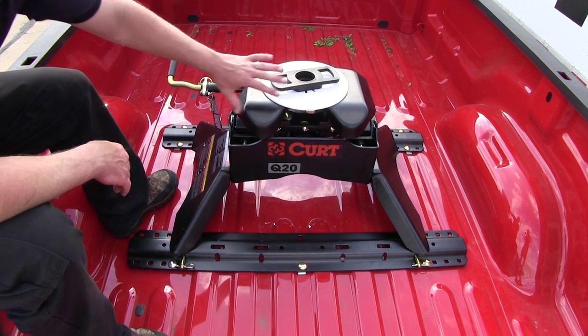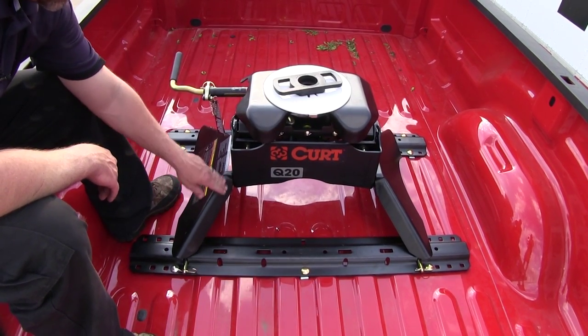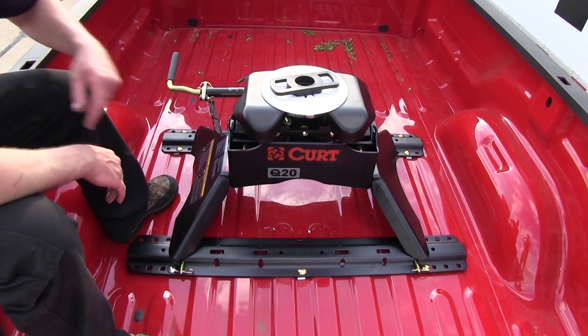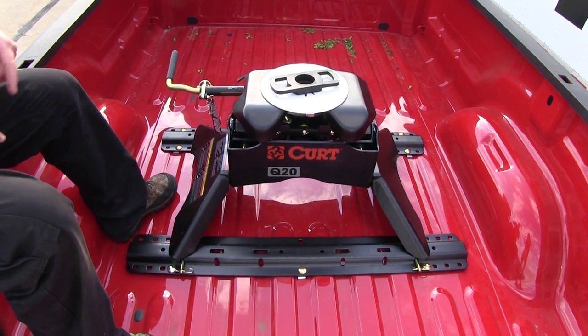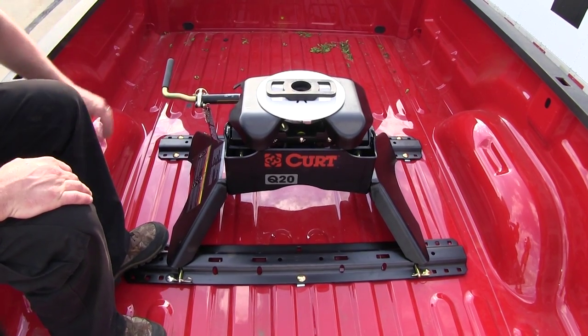Here's what our fifth wheel assembly looks like right out of the box. The only exception is we went ahead and took the legs and bolted them onto the main assembly with the hardware that's included. Here on top we have our lube plate that comes with the hitch, and this is just a holder to hold it.